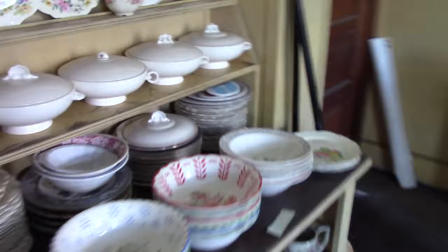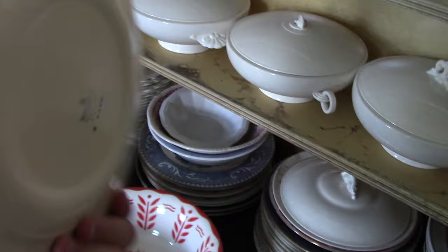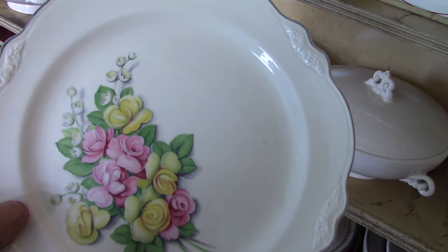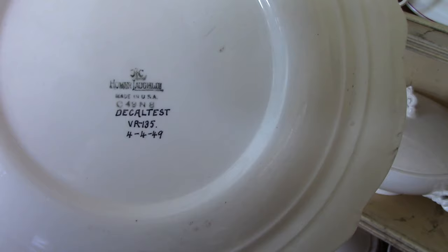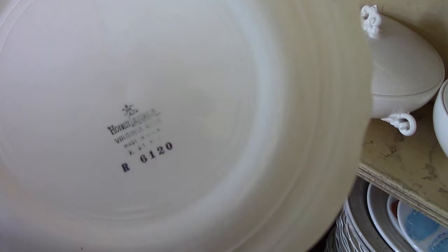I want to begin by showing what an R number is because this is going to come up quite a bit. This is a Virginia Rose plate with a decal treatment and platinum trim. On the back, we see R6120. That's a reference number or research number. Had this pattern been approved, it would have gotten an official treatment number. For example, this is a rather common treatment on the Virginia Rose shape — a decal test with its official treatment number VR135. So if you hear me talk about R numbers or reference numbers, that's what I mean: these special numbers used for identification purposes before things were approved.